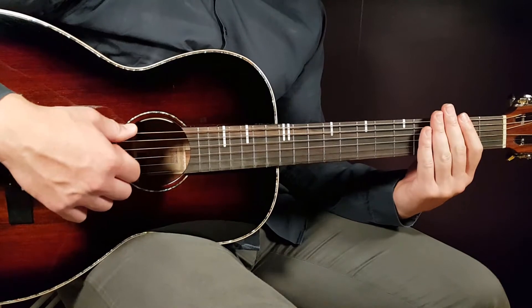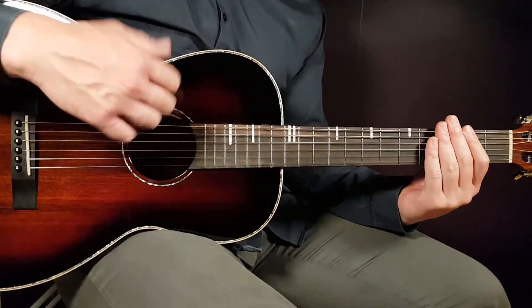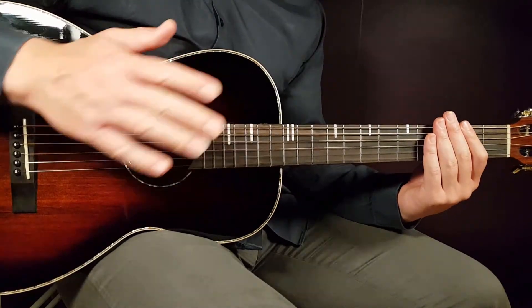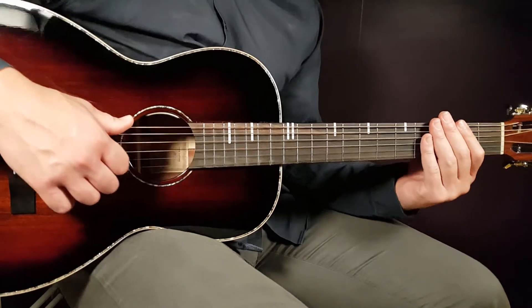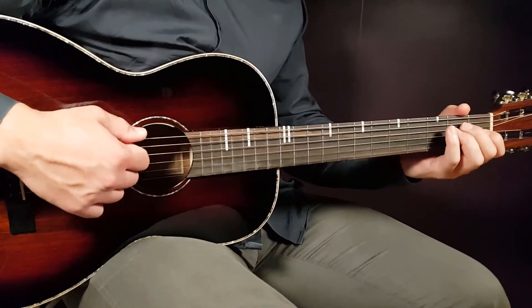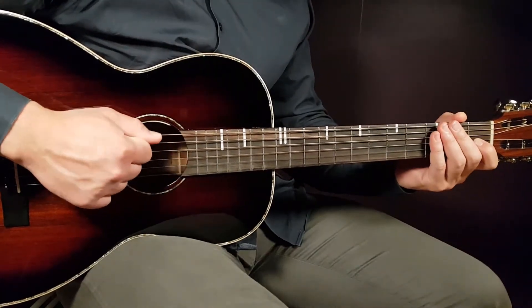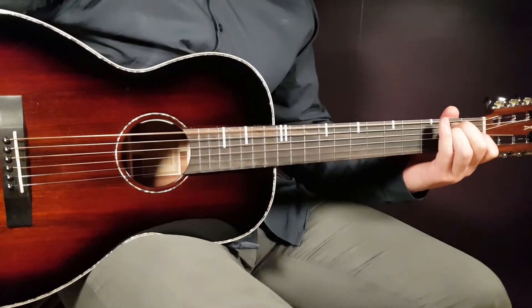I'm playing down, down, down, down — four downs in total — but there's a break between the first two and the last two for each chord. And I'm muting every time I play: down, down, down, mute, down, down, mute. I don't want the strings to ring out.